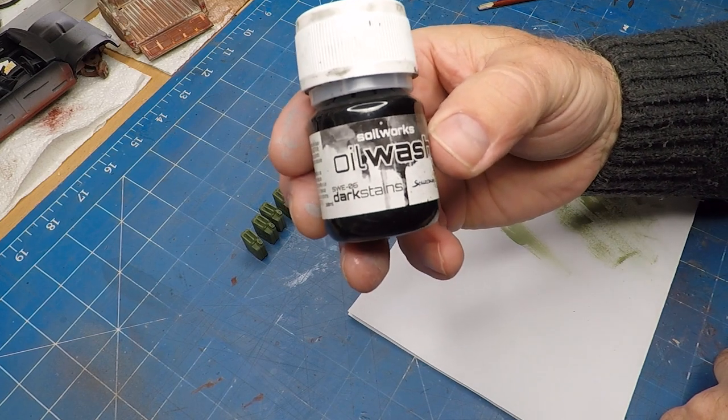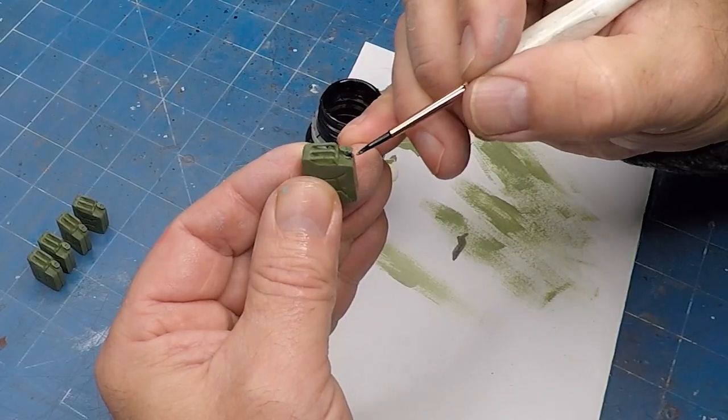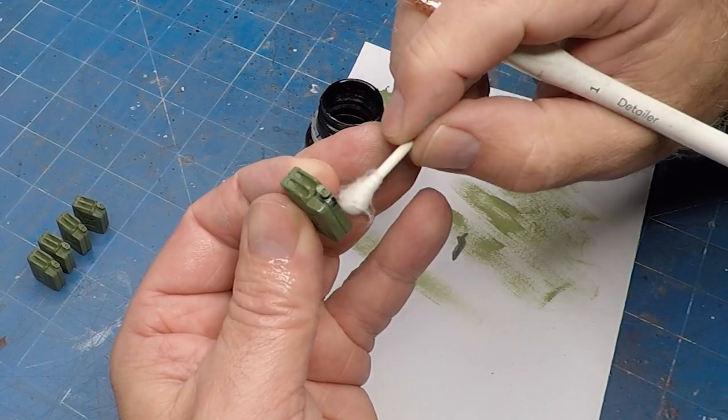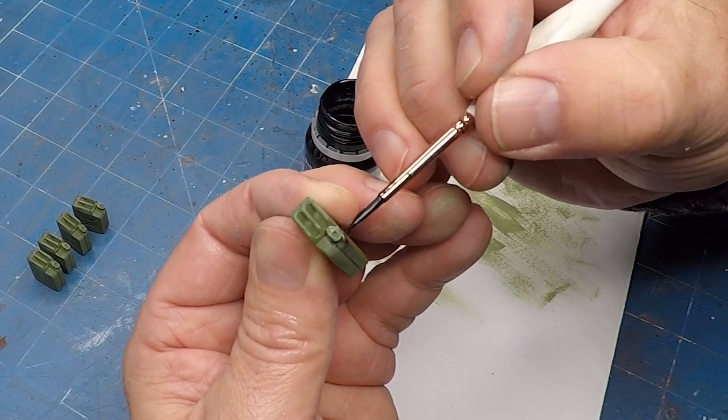This oil wash from Soilworks I'll be using to add some weathering to the jerry cans — just adding some streaks to the actual spout. Just like I did the rust streaking, I added a bit of water to the surface first before I added the oil wash.